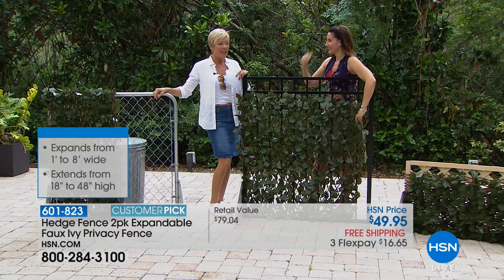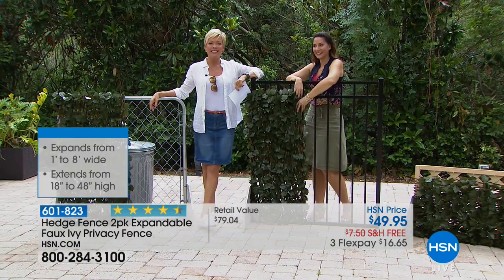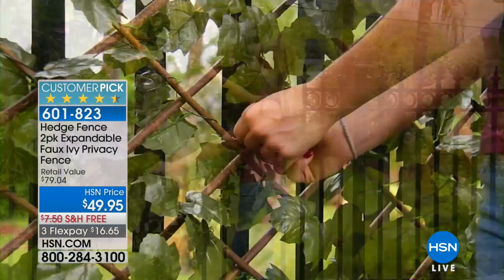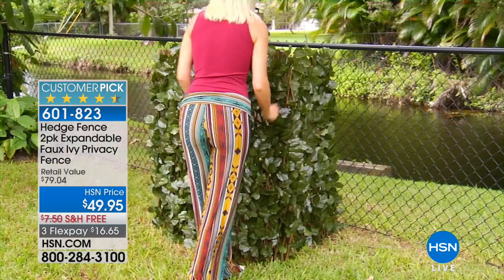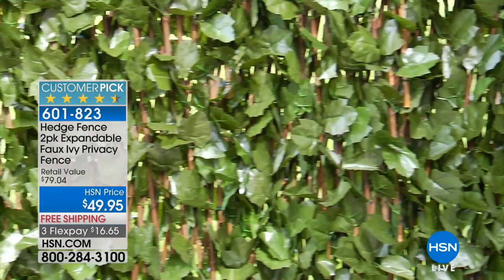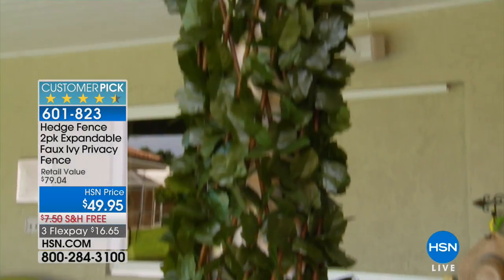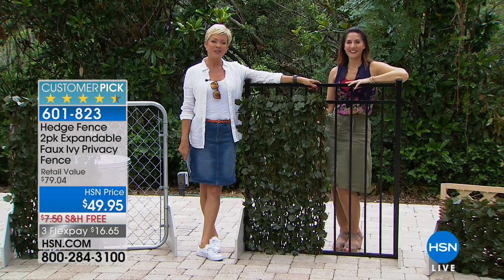We have Mamie joining us on the phones from Mississippi. She purchased it the first time it aired and has been so pleased with it. She says it's durable — even when watering the patio she'll put water on it. Her yard man asked her, 'Hey, how did you get this green on the inside?' She said 'Feel it' and he was astounded to find out it wasn't real. She says she truly loves it and thinks it's a great idea.